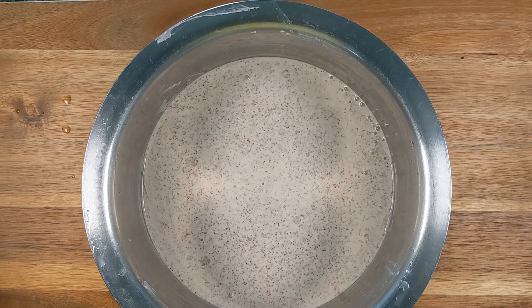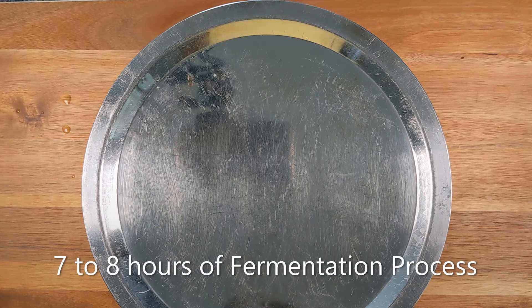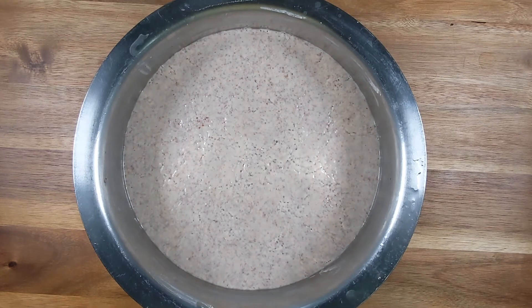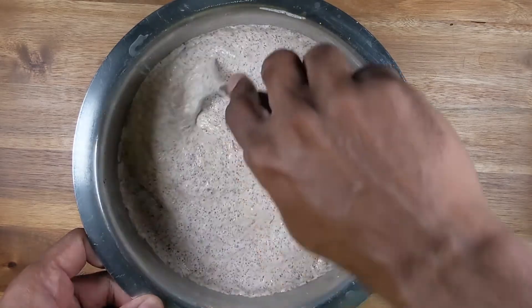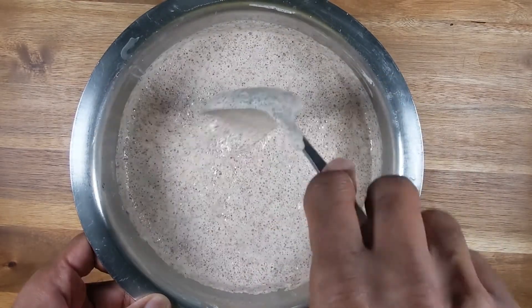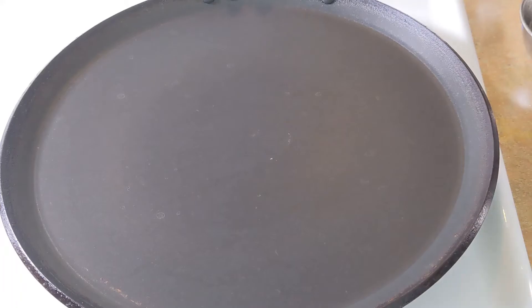The whipping process is complete. Now we cover the pot and let it ferment in a warm place for approximately seven to eight hours. The batter for the dosa is already fermented — it actually took me more than twelve hours because the weather in our area was a little cold this week. Let's check the batter: it has fermented well with lots of bubbles and has risen slightly — this is perfect, we don't need it to rise any more.